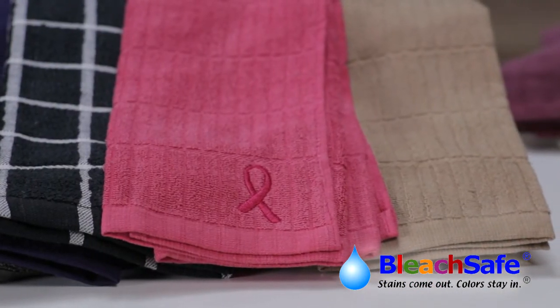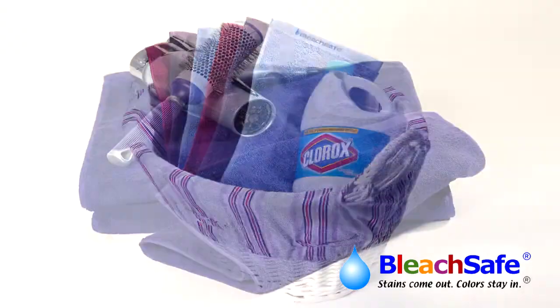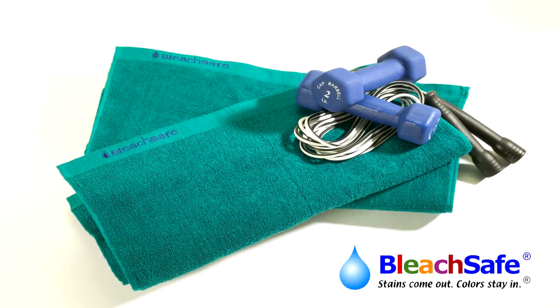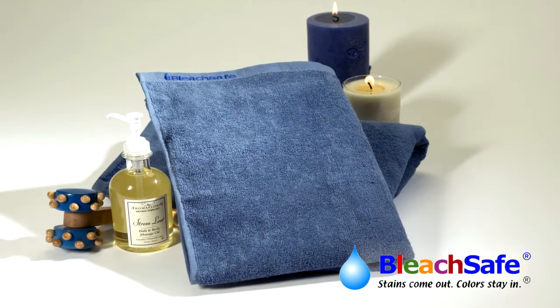All sorts of stains can easily be removed, including hair dye, food, and even coffee, just by laundering with hot water or cool water with chlorine bleach, without fading or damaging the color of the towel.